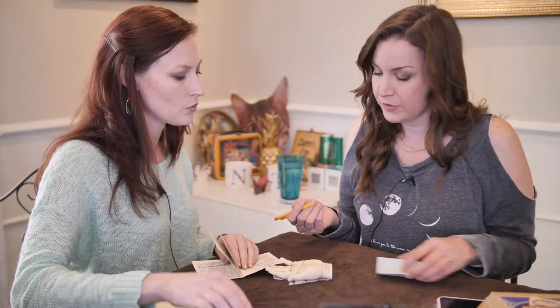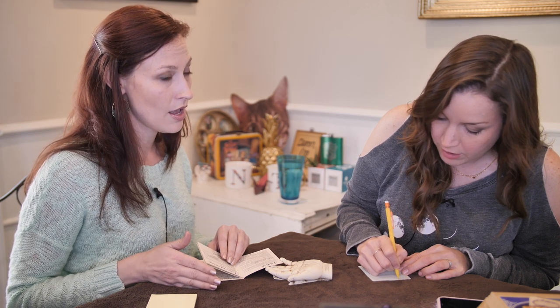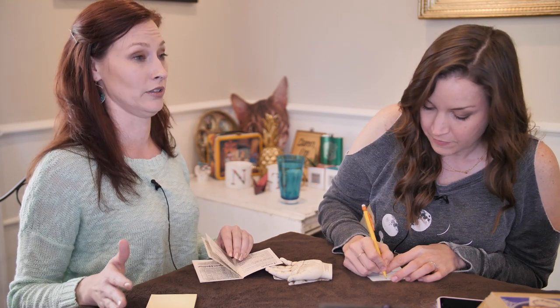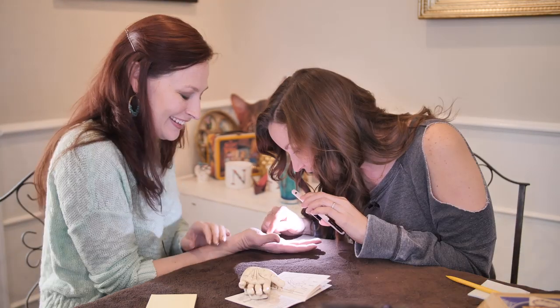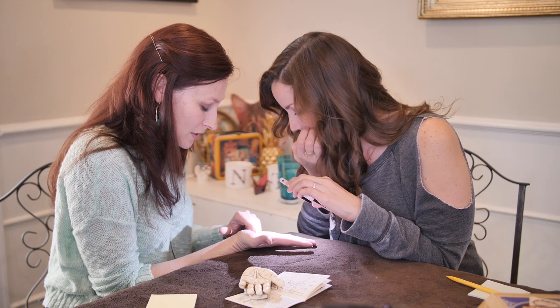You're going to write down: lifeline, strong. And I think that from 40 until 70 you're going to be golden, and somewhere around 60 you're going to have some major success. Now looking at mine — this is not as dark or as deep as yours. Look at all my little lines, I'm going to be successful right there.